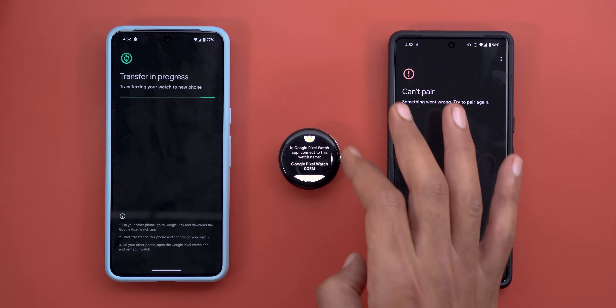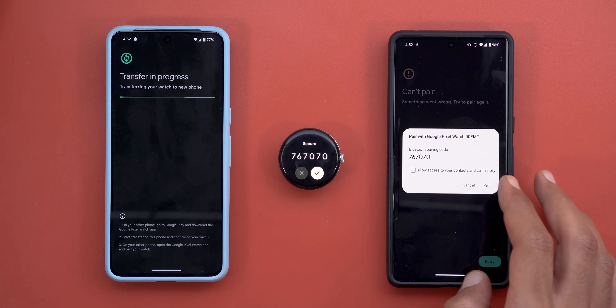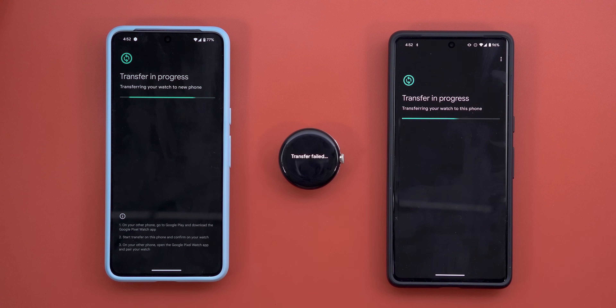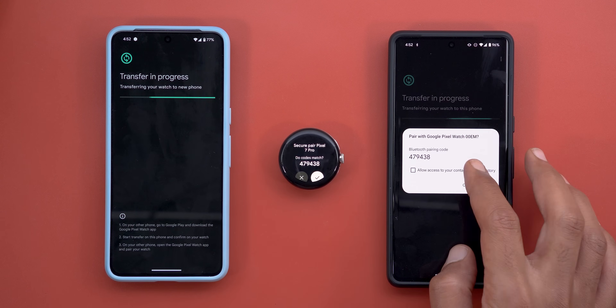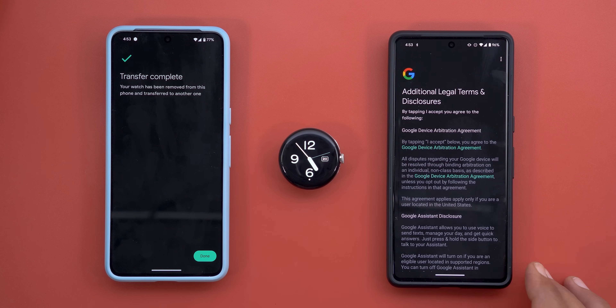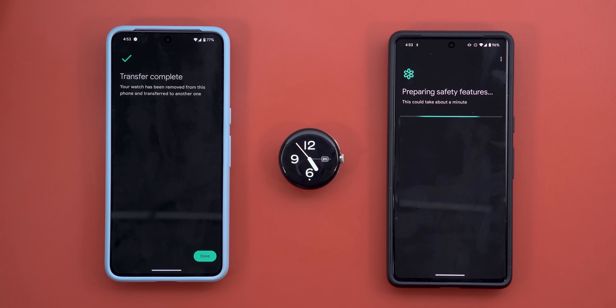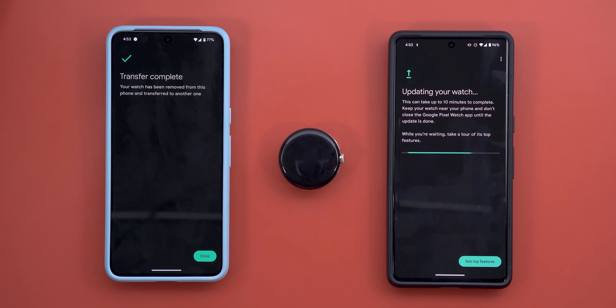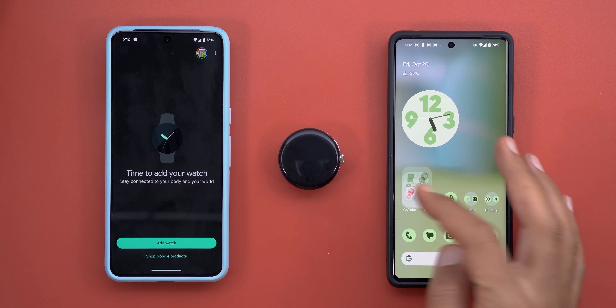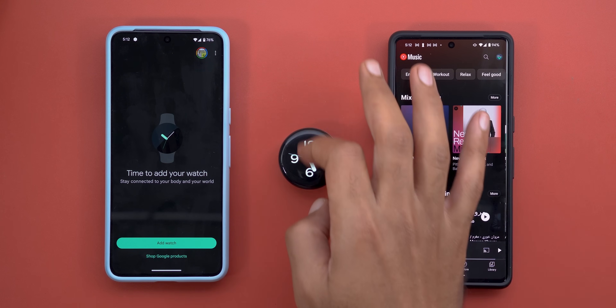It failed the first time, but now I can try pairing again. There seems to be a delay in the pairing process, but after trying multiple times it looks like it should work fine. The transfer is complete — let's tap Done and finish the final steps.